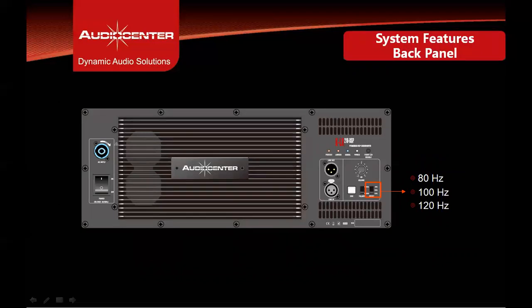The back panel of the KLA218 DSP subwoofer features three user-selectable low-pass filter crossover options: 80 Hz, 100 Hz, and 120 Hz. It has a single Neutrik PowerCon connector.